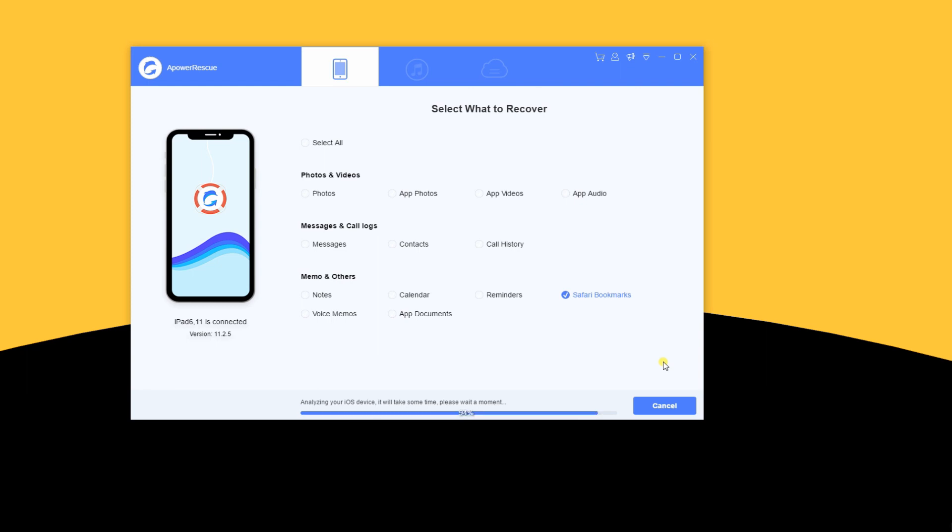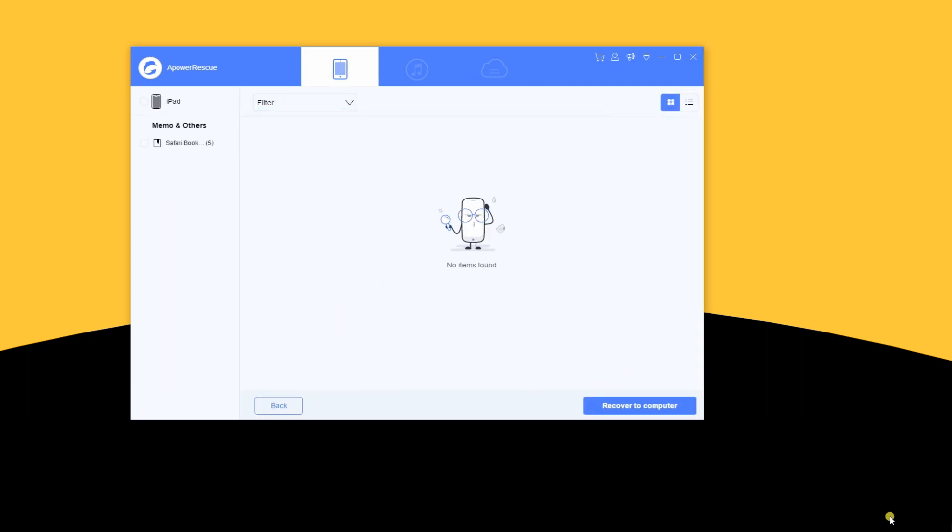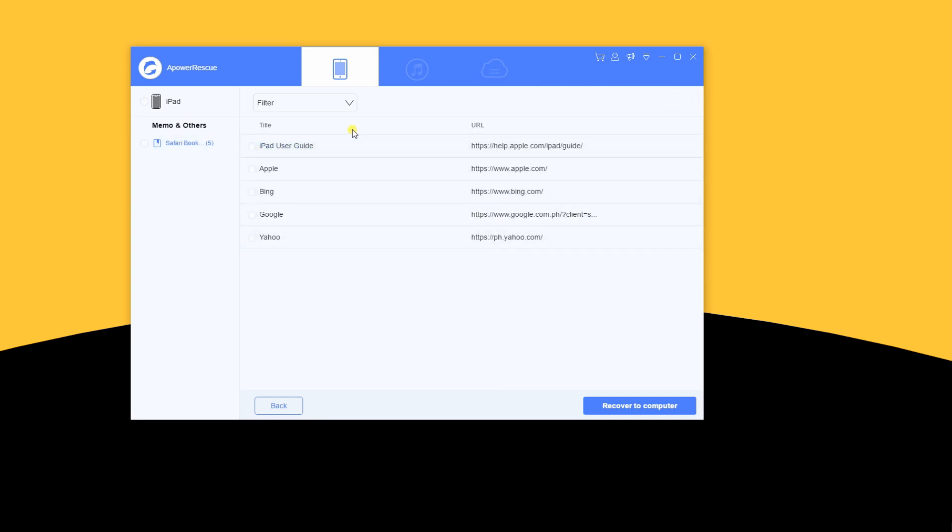Then, tap the Start Scan button and let the tool analyze and scan your device. Once the scan is complete, click the file on the left corner to see the recovered files. Then, mark the file with check and then click on Recover to Computer to restore them.